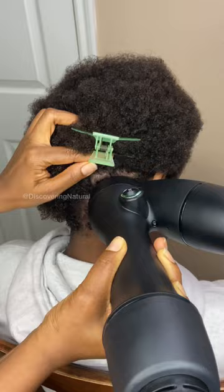And voila, this is the result of using it on short hair. All done.